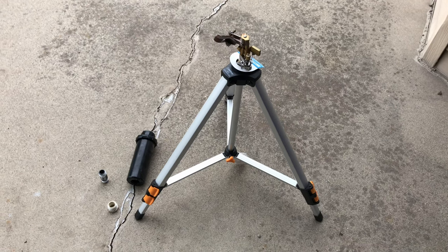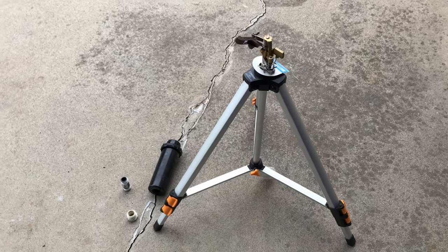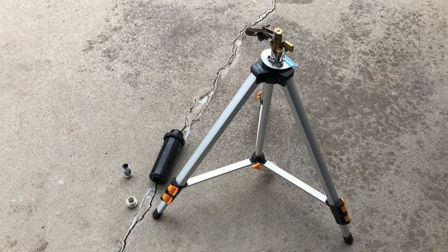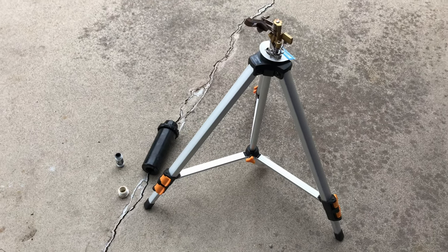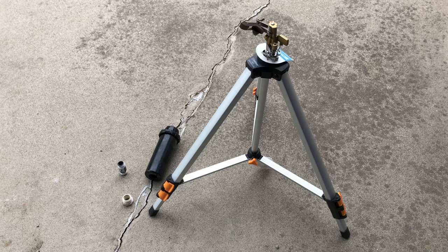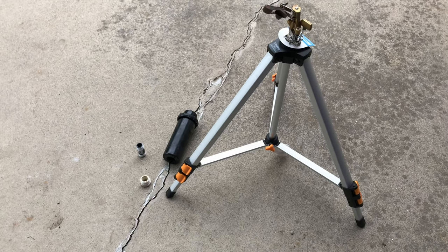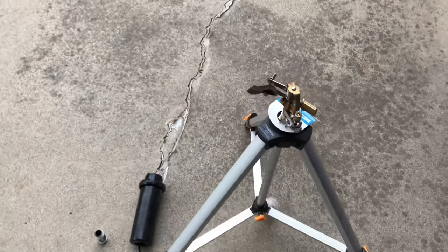Hey everyone, I want to do a quick video on the best hose end sprinkler ever. This is a little more expensive and more involved than just a normal hose end sprayer that you get at a hardware store. But this will give you much better coverage and much larger coverage overall.